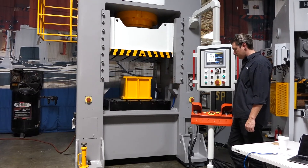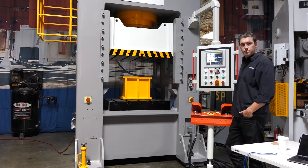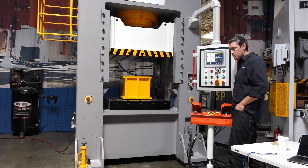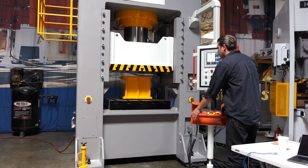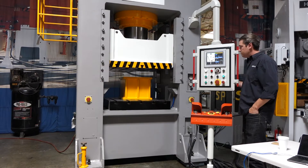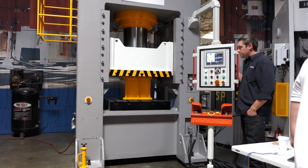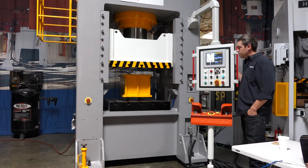This is our iPress Hydraulic Servo Press with the iPress AB Hydro Control. Jack's going to fire it up in short stroke mode. In the short stroke setup, you're getting a cycle time of about 6 seconds.